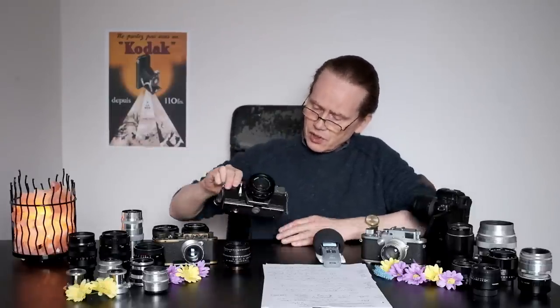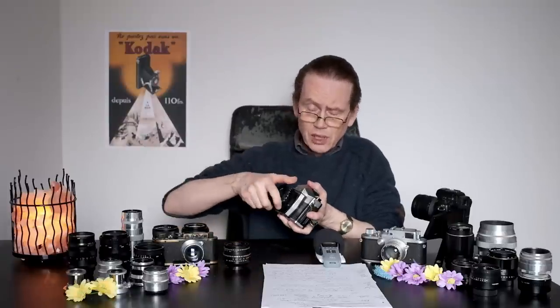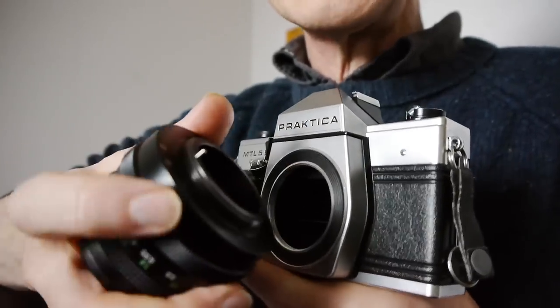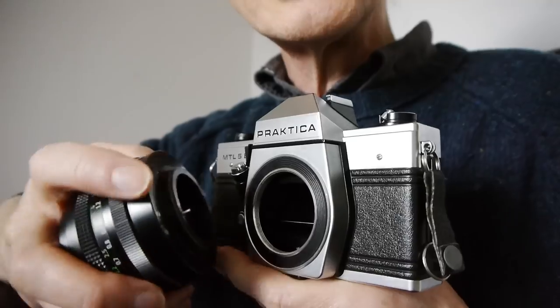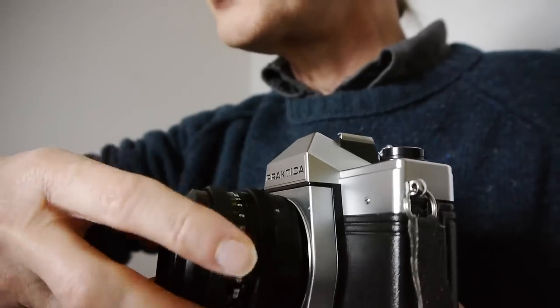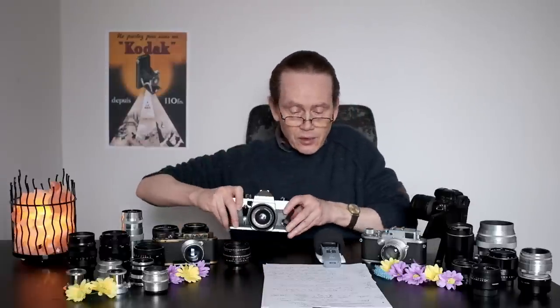Screw mount lenses are so cool because they mount to the camera with a screw thread - there's a screw thread on the back of the lens and on the lens mount. It just screws off, and there on the back is the screw thread. Inside there's another screw as well, and they just screw together like this - nice and simple.